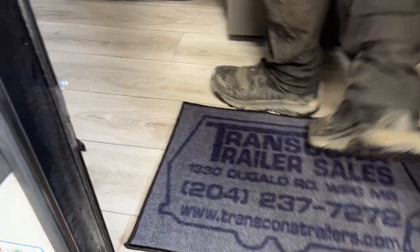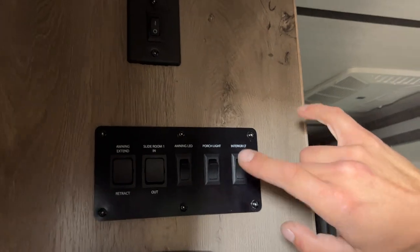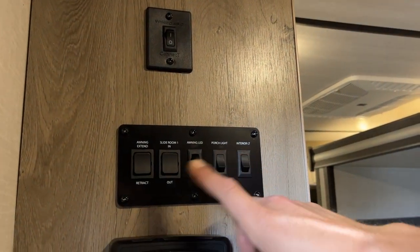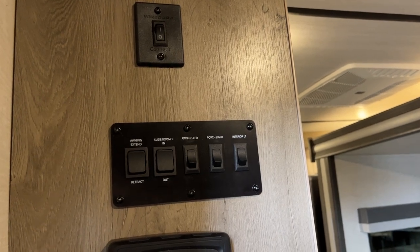Coming inside, first thing on the left is your fire extinguisher — standard pull the pin, point and shoot. Up from there, you get all your switches. On the right side, you get your interior lights, as well as a little orange accent light right above the slide. Porch light is center right — the little amber light outside. In the center is the on button that does the whole light strip.